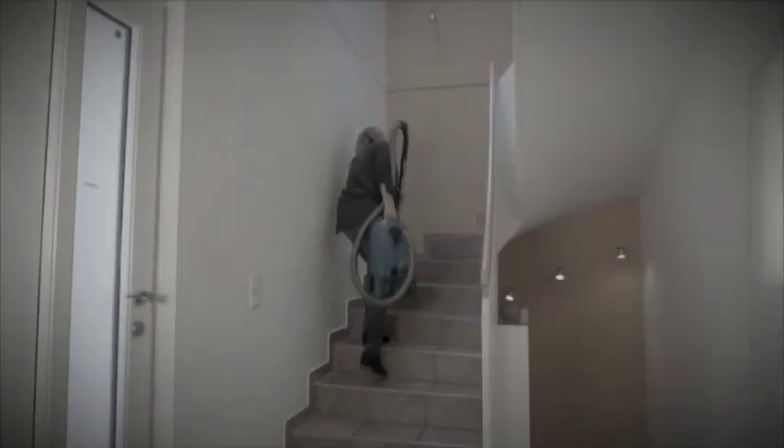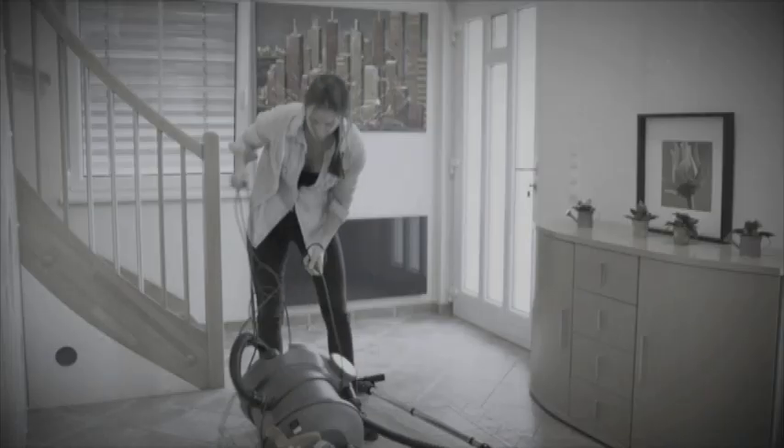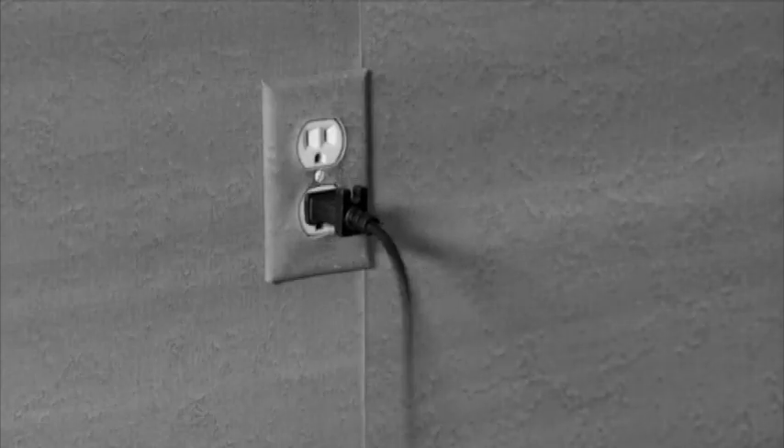Forget about heavy, bulky vacuum cleaners. Say so long to cords that are too short, or trip you up in a tangled mess, and be free from your power outlet.